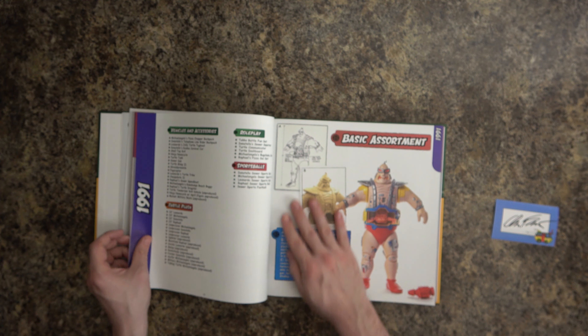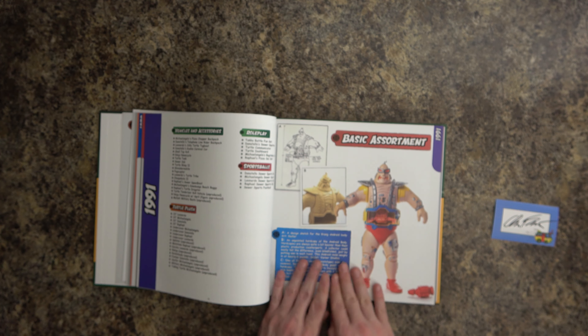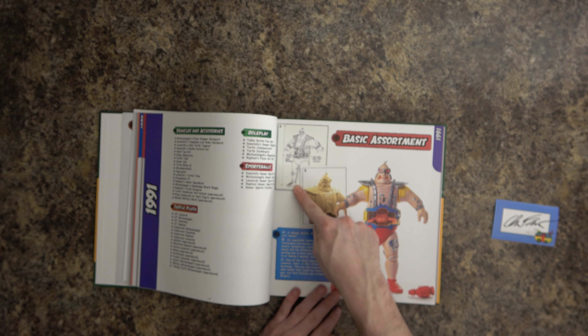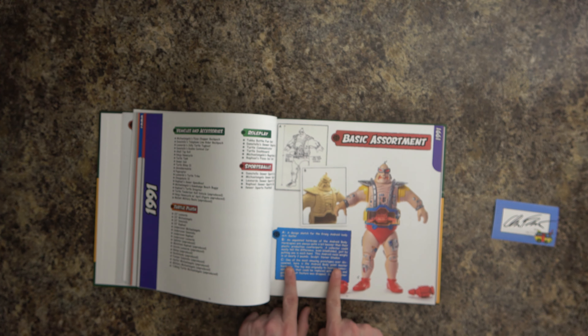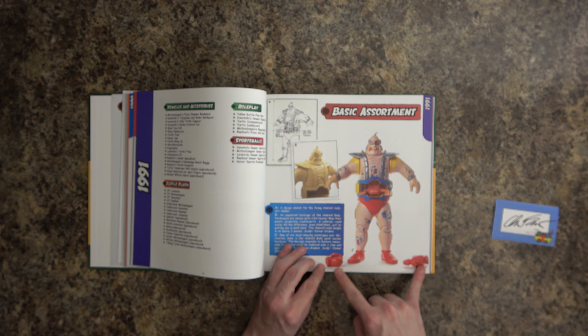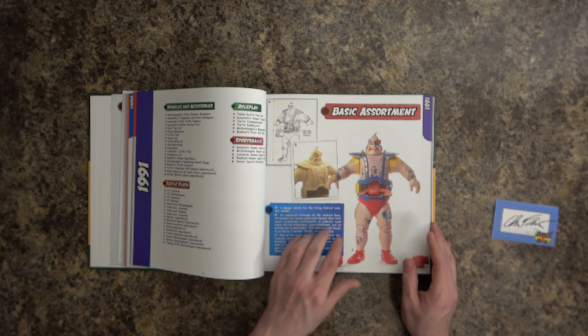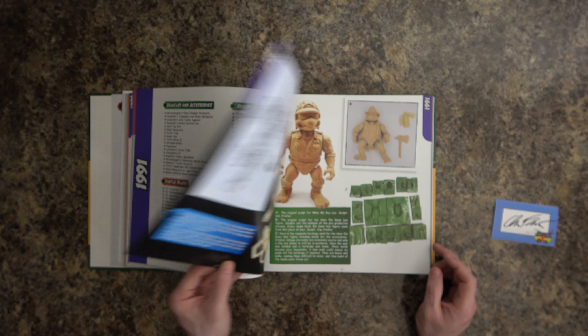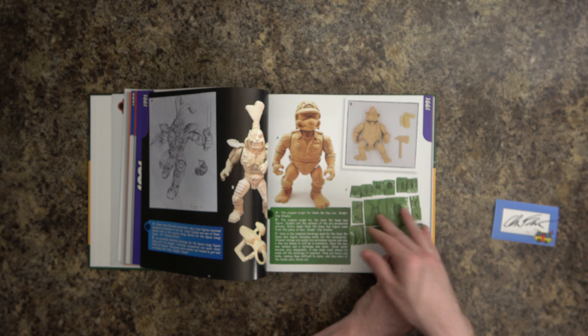There it is! The Technodrome and the Krang were the two things that got me back into collecting. There's a design sketch for Krang, an unpainted copy — one of the most amazing prototypes ever discovered. Here's the Android Krang paint master — it featured removable hands that could be replaced with a claw. I didn't know that! The five-inch figure had claw accessories for the hands but not interchangeable regular hands like this.